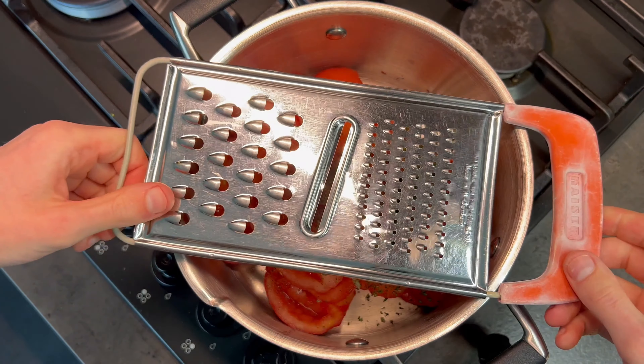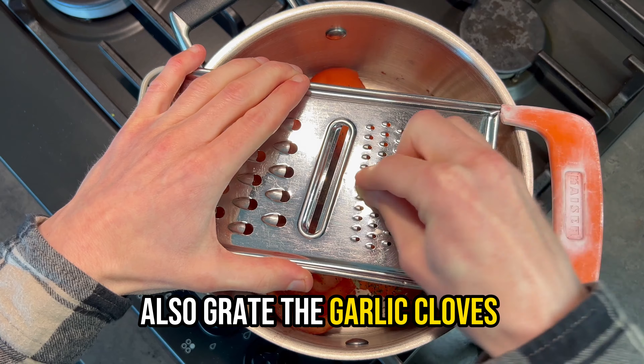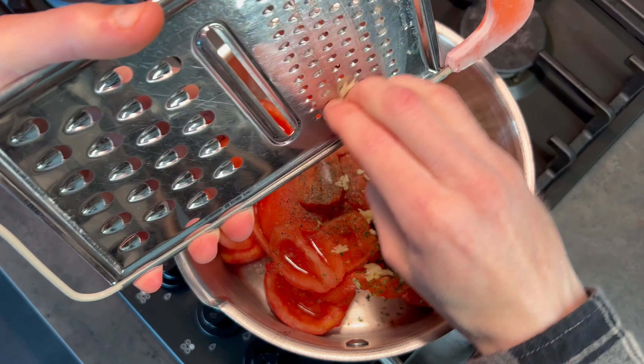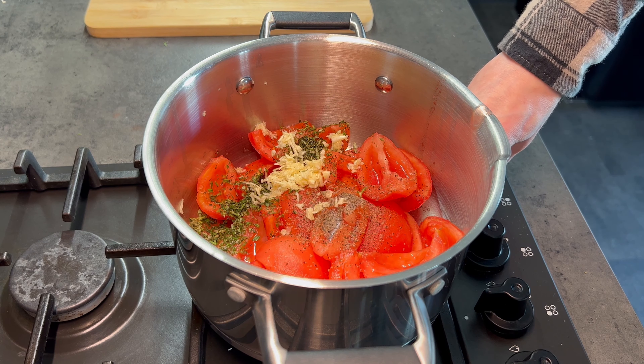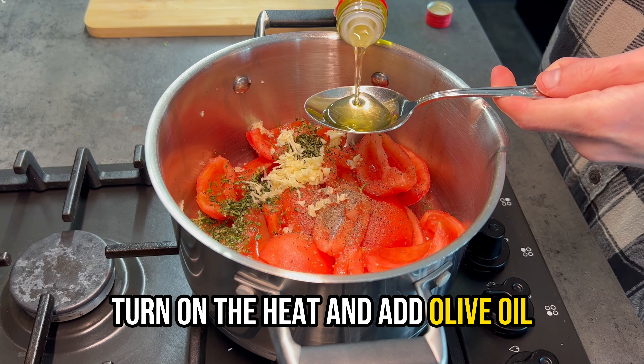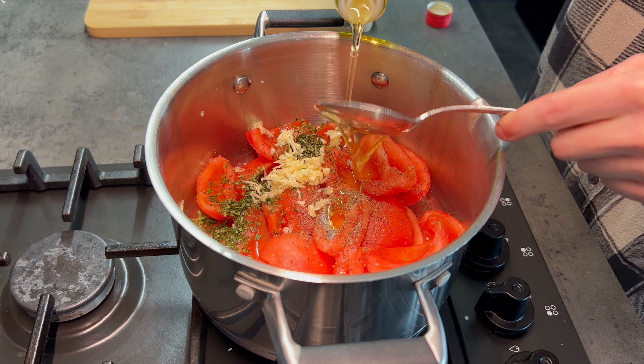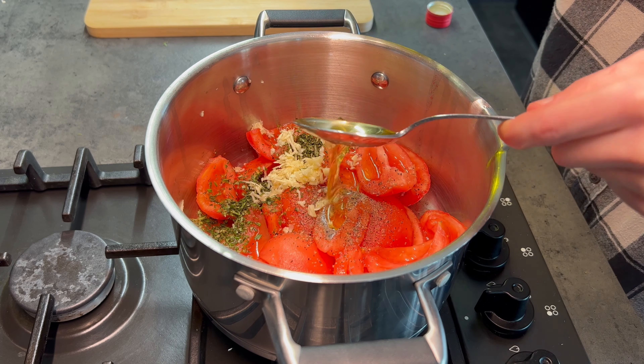Chop all the herbs as finely as possible and throw them in with the tomatoes. Now add some salt and freshly ground black pepper. Also grate the garlic cloves in with the tomatoes — you can also chop them finely, but I think grating is a better option here.